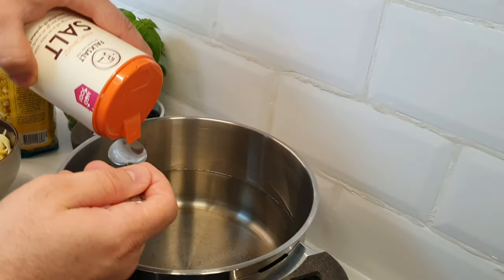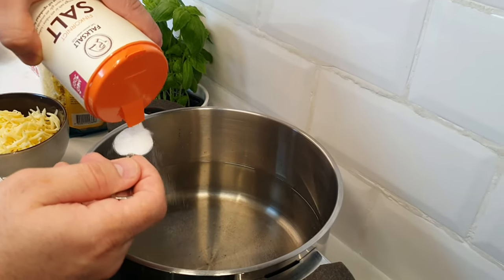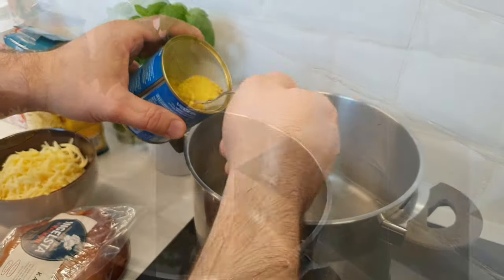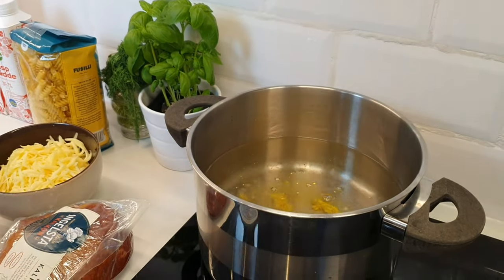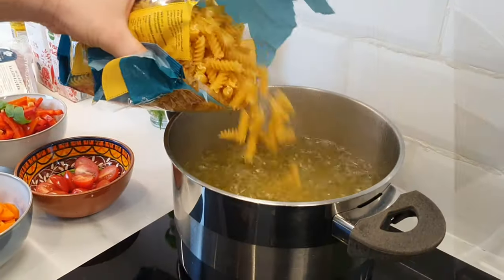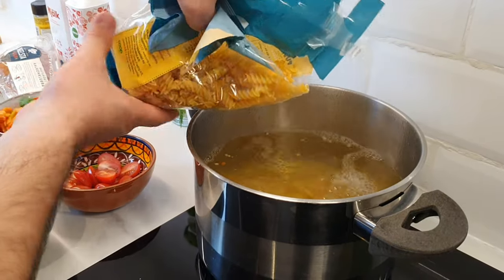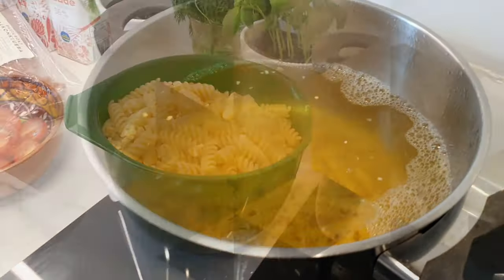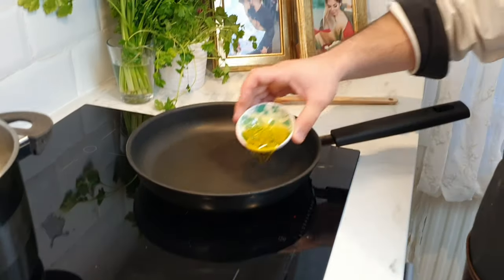We put two teaspoons salt and one teaspoon vegetable vegeta into the water for the pasta. Boil the pasta for five or six minutes. Be careful not to boil too much because we are going to cook the pasta in the oven later. I prefer to wash the pasta in cold water to stop the cooking process.